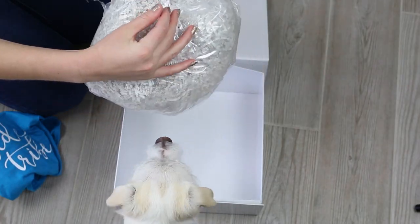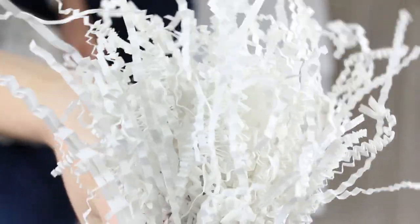I also got this white crinkly paper from Amazon. I found that one pound was just enough for four boxes.